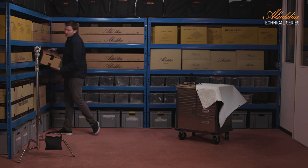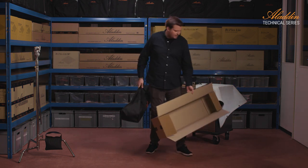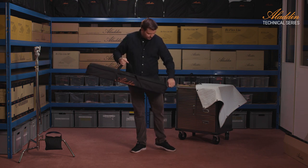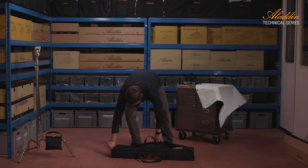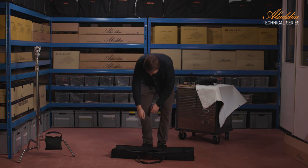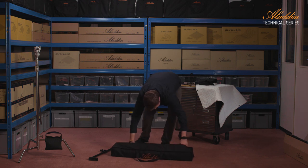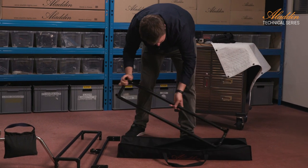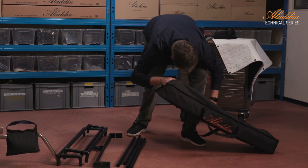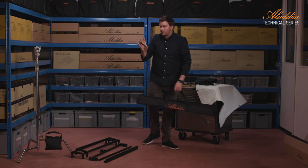Let me grab a frame. It comes shipped in this box. Inside this box we have a kit bag for the frame, nicely branded with Aladdin. The frame is disassembled for transportation reasons. It has a front diffuser and a grid, the T-bar, the lower part, the upper part, and four connection bars. And there should be one 16mm stud, which is very important to use on a C-stand.